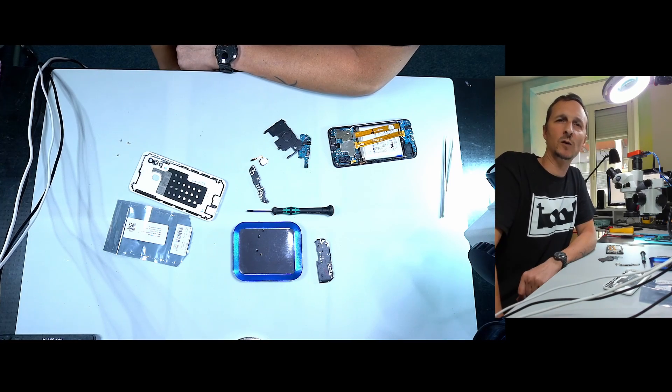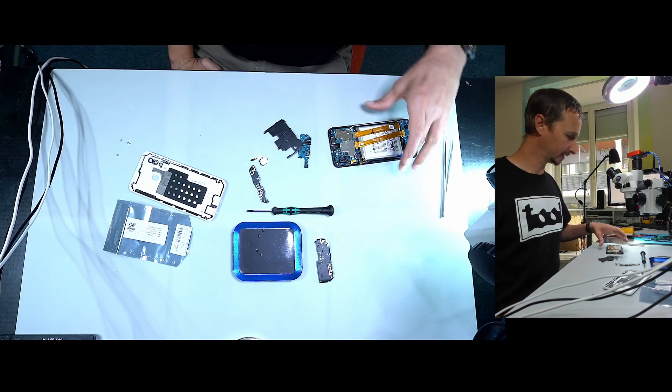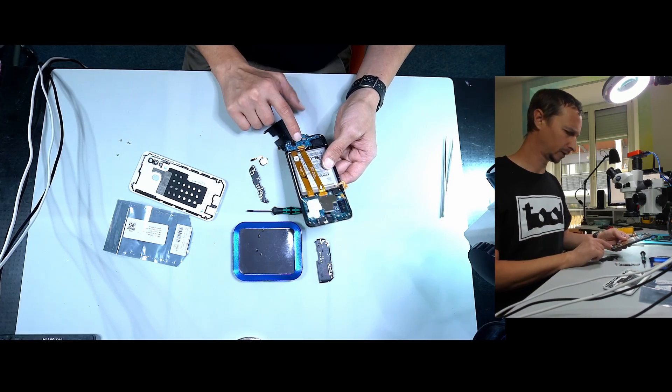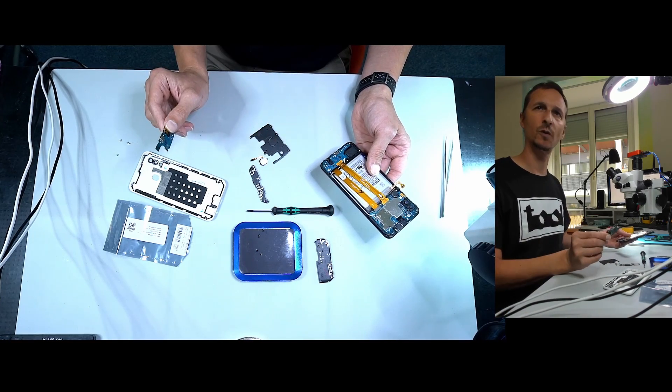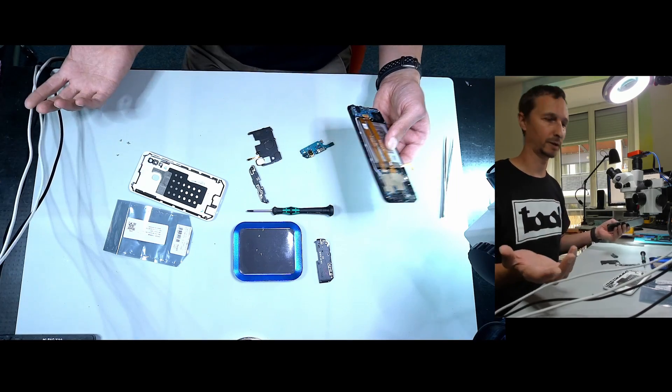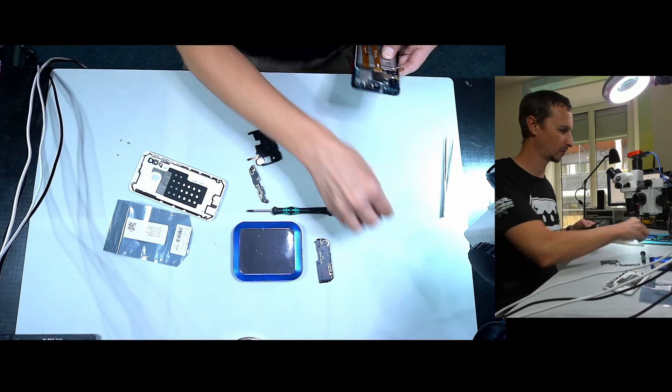We have a Samsung Galaxy A20e and it isn't charging because of a temperature warning. I've already tried to replace the charging port — simple step — but it still doesn't work. Let me show you and let's see if we can fix it and find the error.